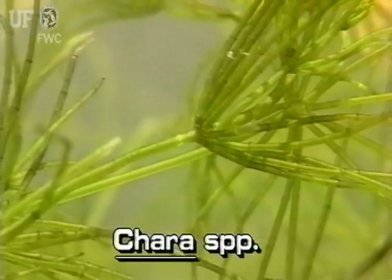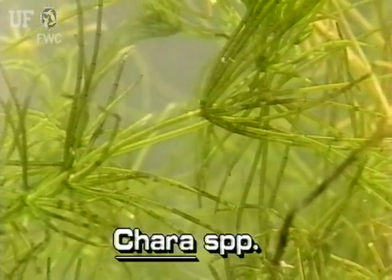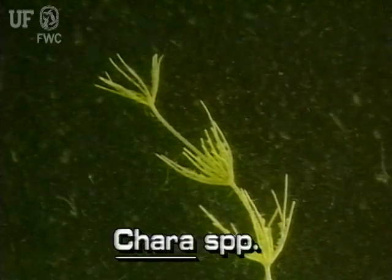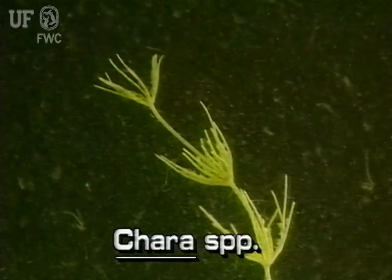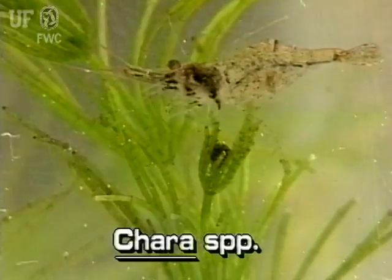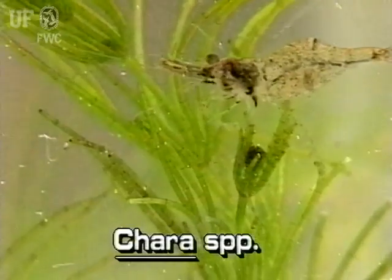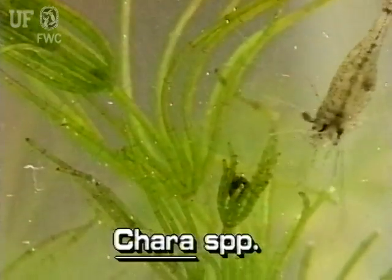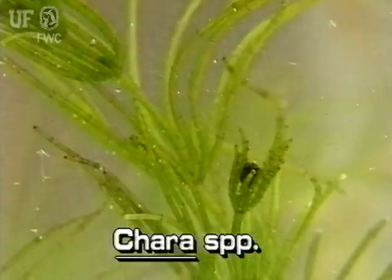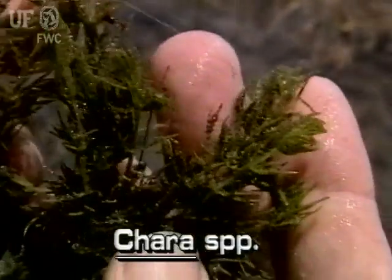This macroalgae has no true leaves, but it does have branches and branchlets. Branchlets occur in whorls at regular intervals along the main branches. No part of muskgrass is more than three cells thick. The branches and branchlets are made of single, column-shaped cells that often are surrounded by spine-shaped cells. These spiny cells and the lime deposits that collect on them make the plants relatively rough to the touch.